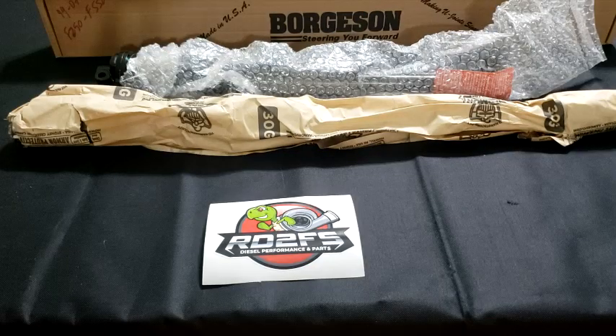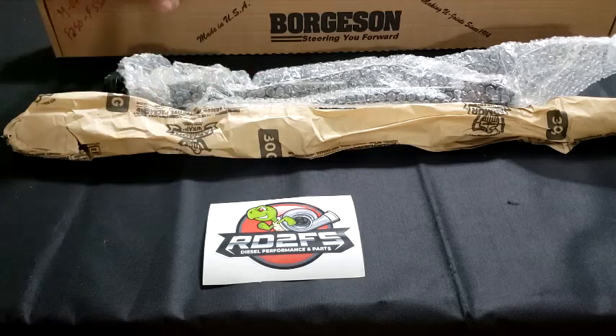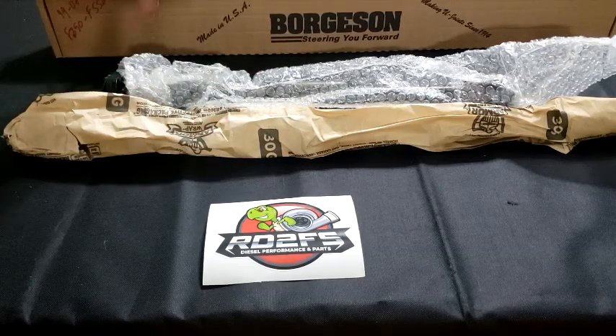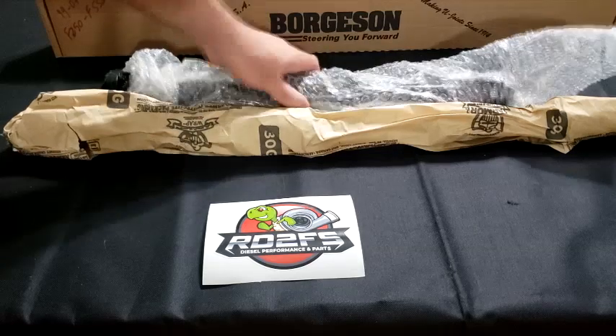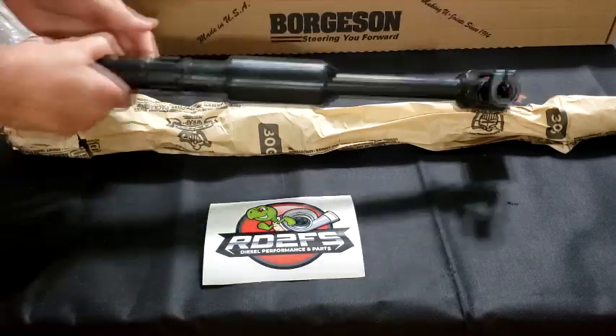Hey guys, what's going on? It's Fernando with Artie2FS. We're going to go over the Borgeson steering shafts that have a five-year, 50,000-mile warranty, and we're going to compare them versus the stock steering shaft that has that rag joint.